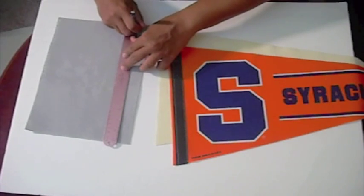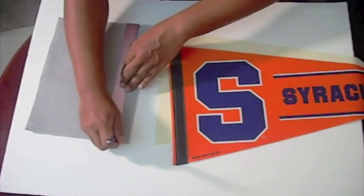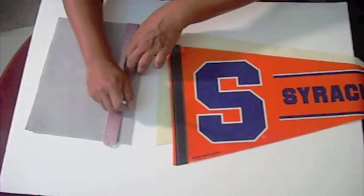Use that old pennant as a guide to make the rectangular spine. The width should be one inch.